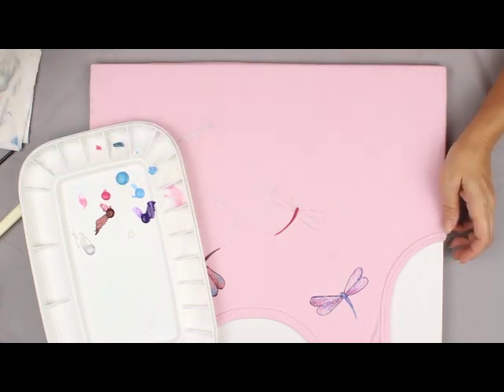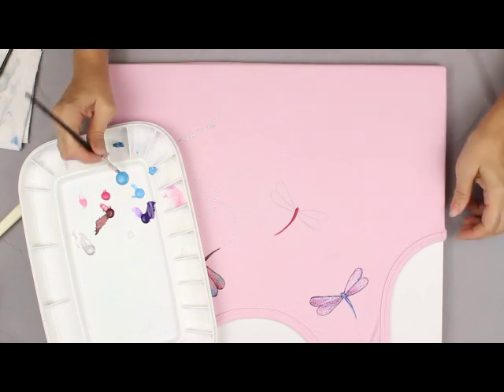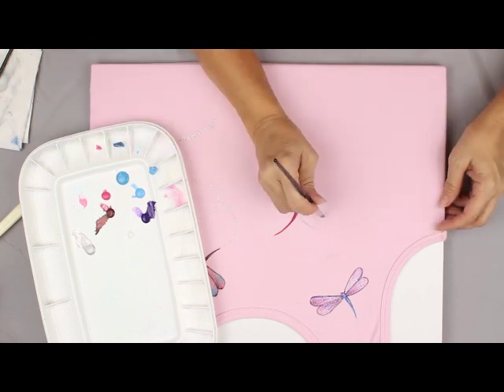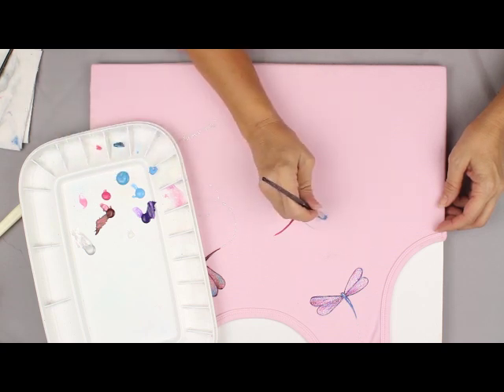The paint is really fun and easy to work with. You need to apply it heavy enough to cover the weave of the fabric. I'm switching to a bigger brush and I'm going to use the DecoArt Fine Glitters to paint my wings in.